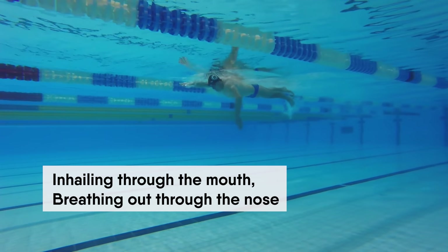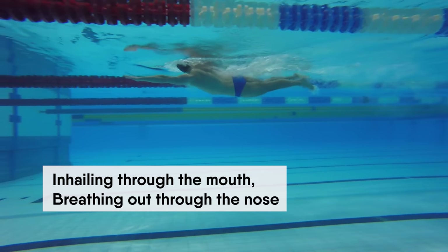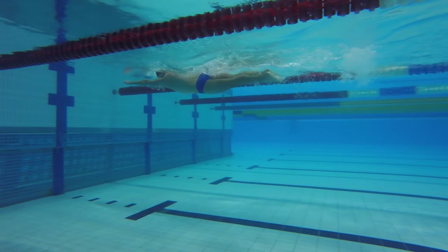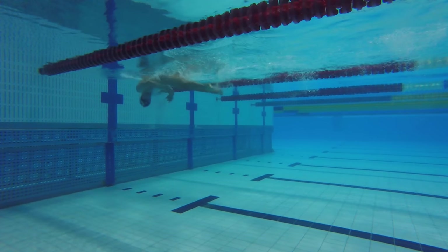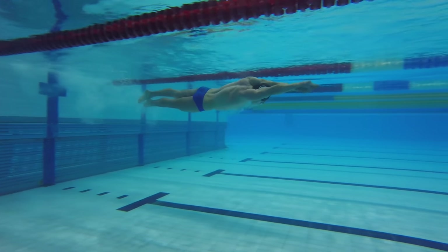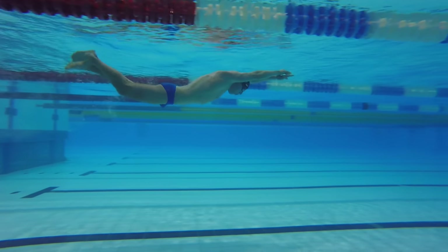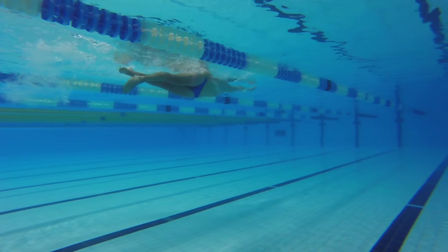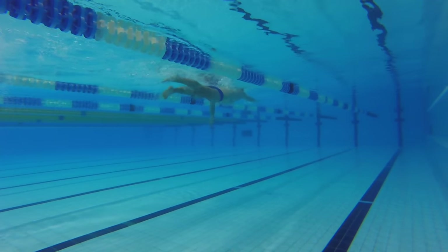Inhaling is done only through your mouth. However, breathing out can be done through your mouth as well as through the nose. You can breathe out in any way that is more comfortable for you. I recommend breathing out through your nose — it will help you avoid getting water into your nose when jumping into the water, performing a flip turn, or being on your back underwater.